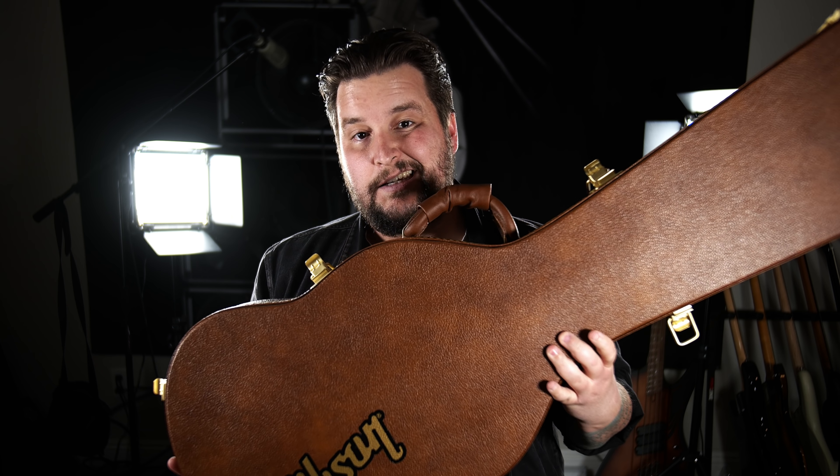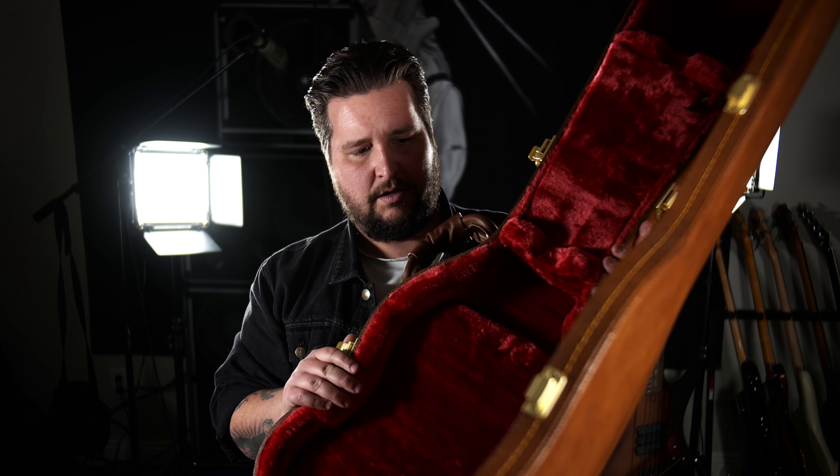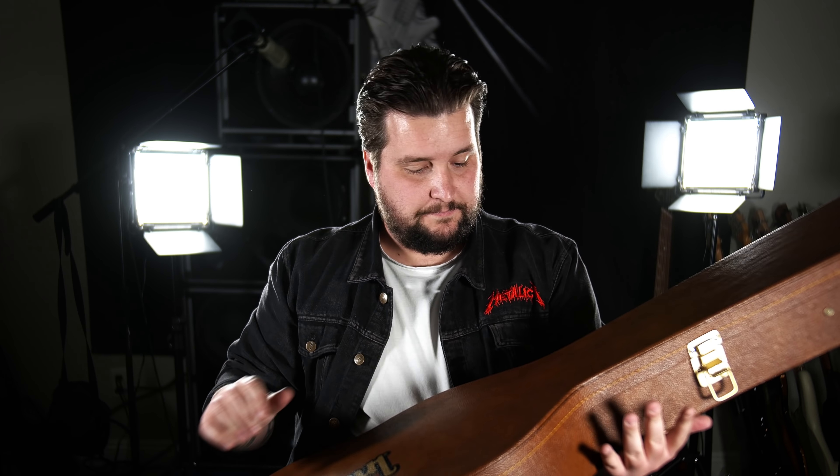So this one came in the mail and I pulled it out of the case — which, by the way, this is the case. Pretty cool. I like it better than the 2015 rectangular gold case. Got the pink interior. Awesome case. Love it. But it had a couple of issues when I pulled it out.